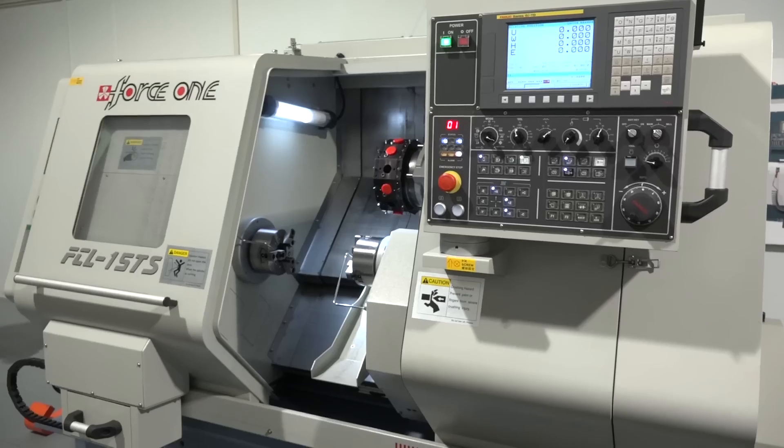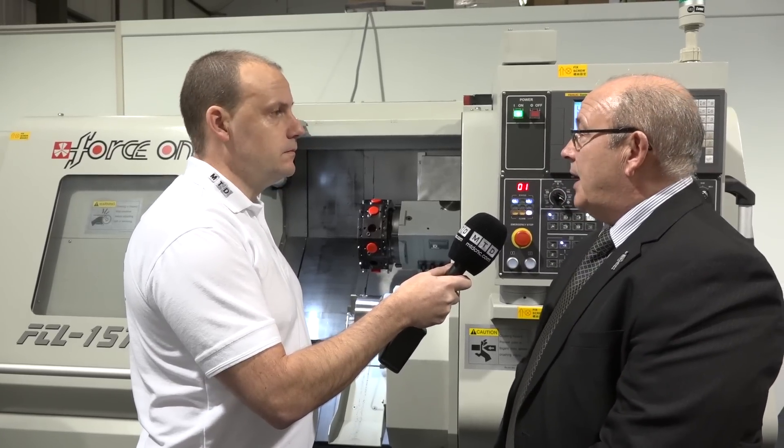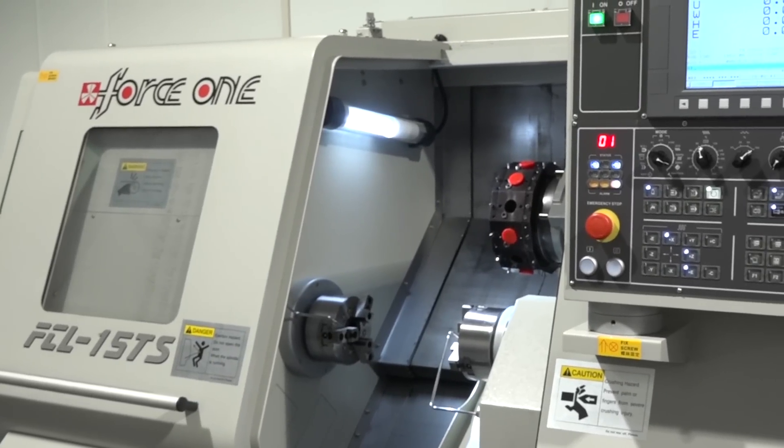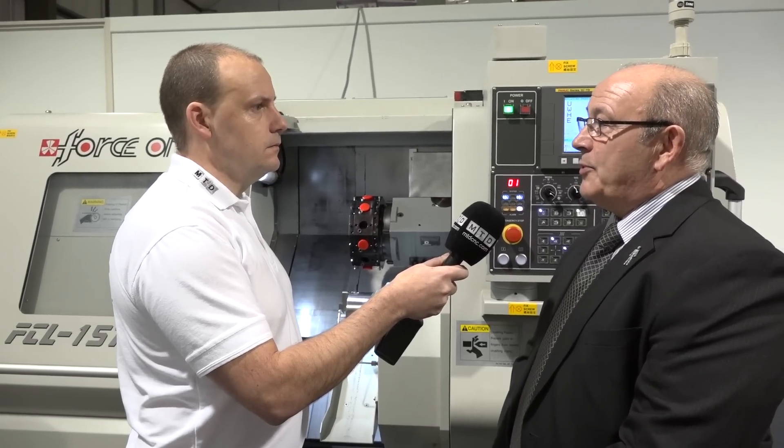I'm quite surprised there wasn't already a UK distributor or agent for this product. They did actually work with some other suppliers years ago, and there are quite a number of Force One machines in the UK, albeit not in great numbers. I think it's because they've never really looked to Europe seriously until recently.